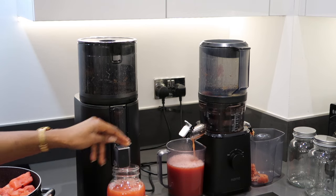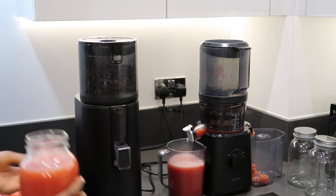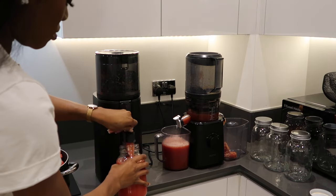Not only are they a great investment for batch juicing, if you have a family, they are also a great way to introduce a healthier lifestyle to your family without the fuss of cooking.